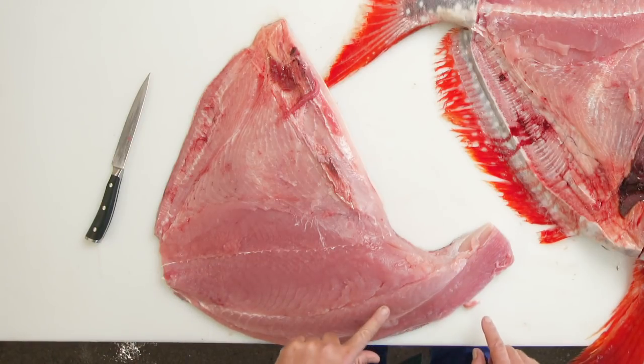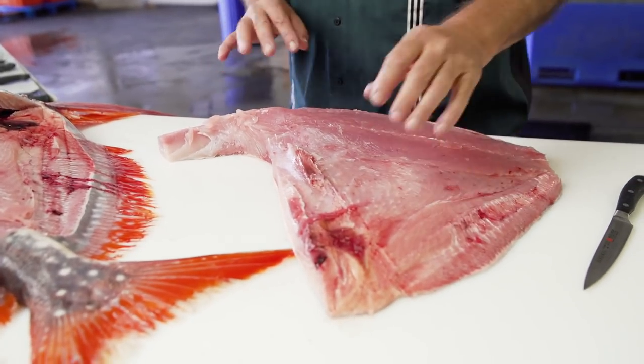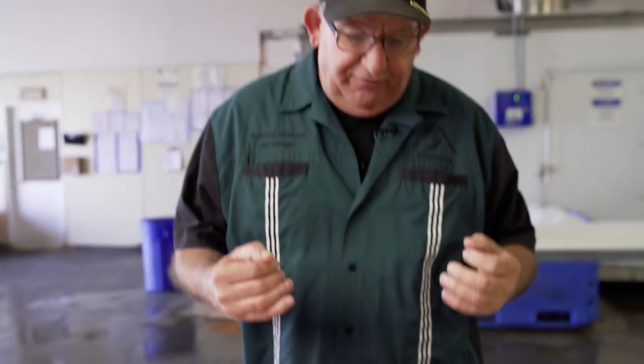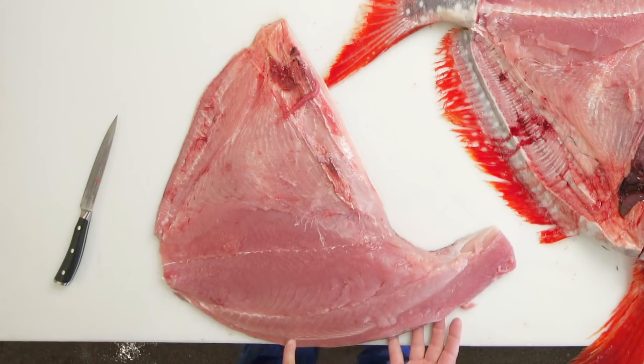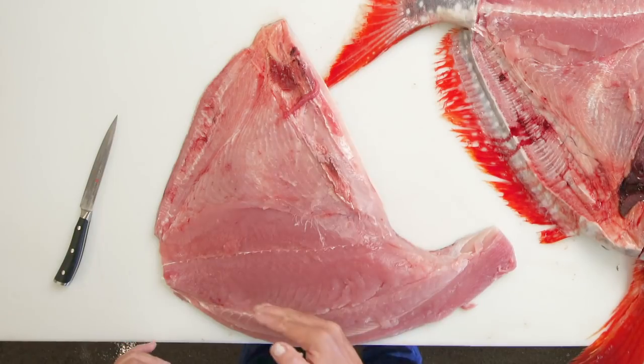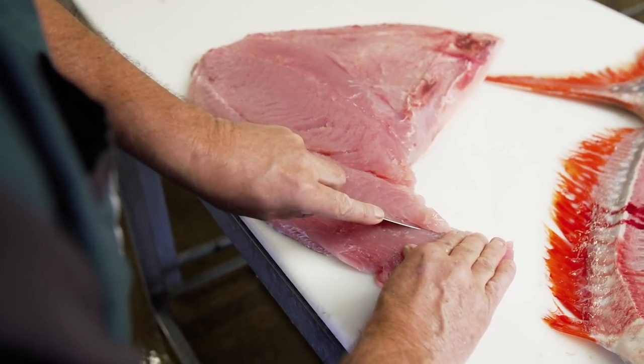So you have one, two, three, four pieces of different fish right here, and each piece is different in not only flavor but also texture as well. You can see the line here, and there's another line right in here which separates the filet mignon from the belly.